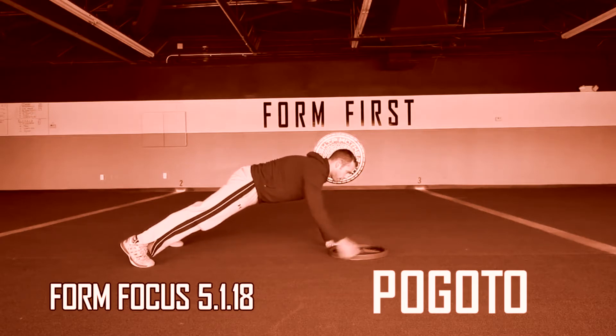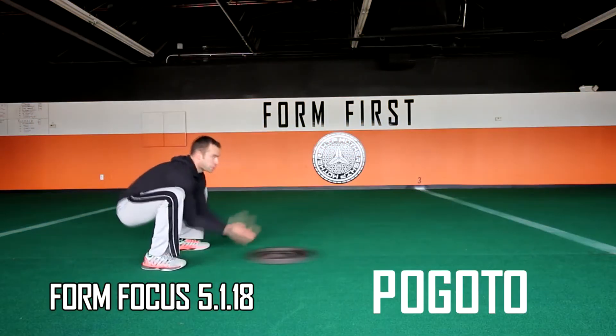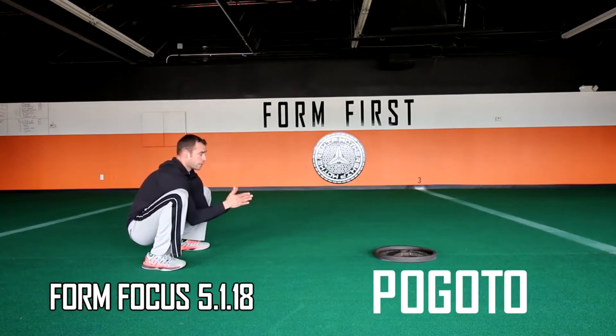Be sure that your grip when you pull back is never in the hole or on top of the plate. And finally, one of the most overlooked errors is not standing up fully without the plate on the final rep before doing a Tarzan.